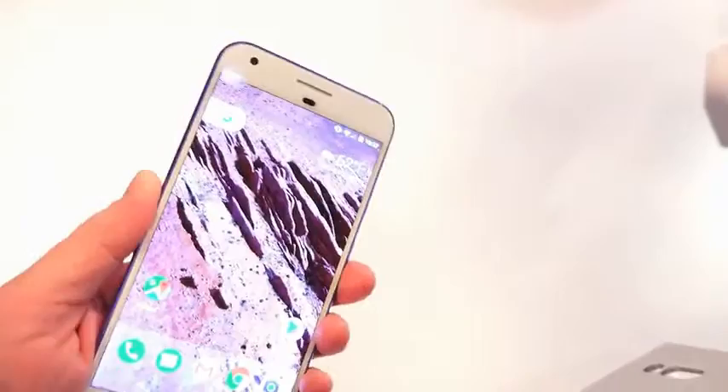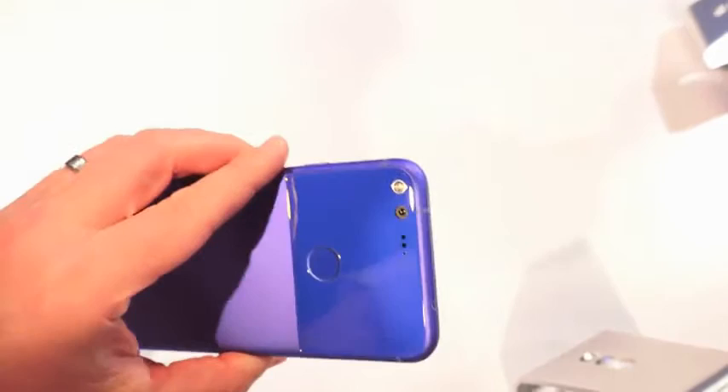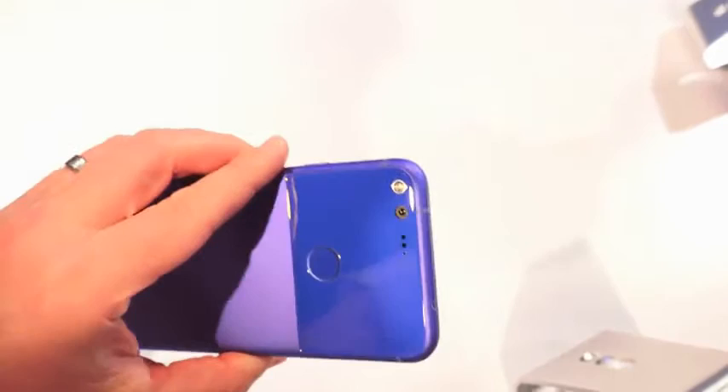Talking about the screen, it's got a 5.5-inch screen on the XL and a 5-inch screen on the regular Pixel. It's got a beautiful, stunning metal body. You can see the USB-C port for charging, with the front-facing speaker. At the top we have a 3.5mm audio jack, and we've got a fingerprint sensor on the back.